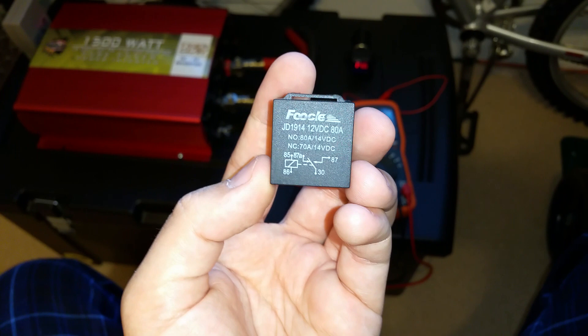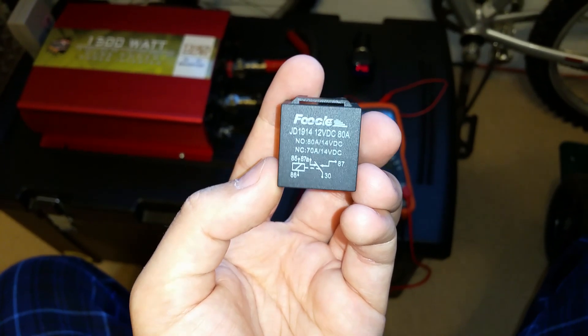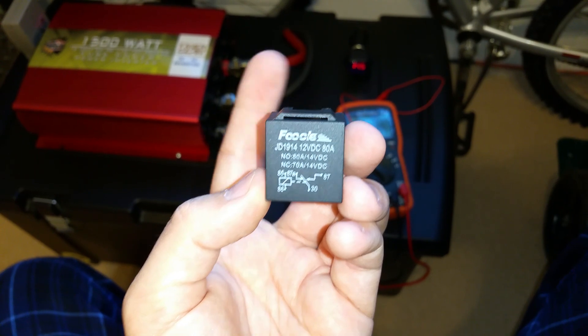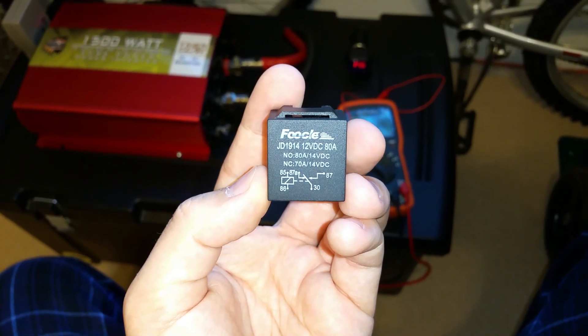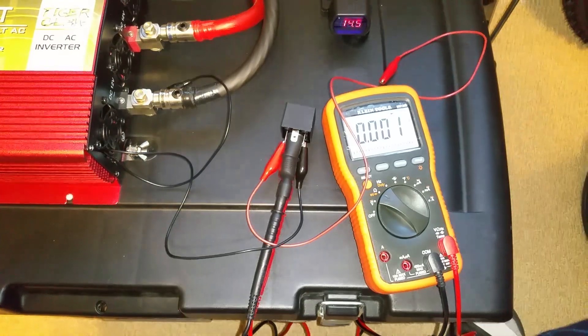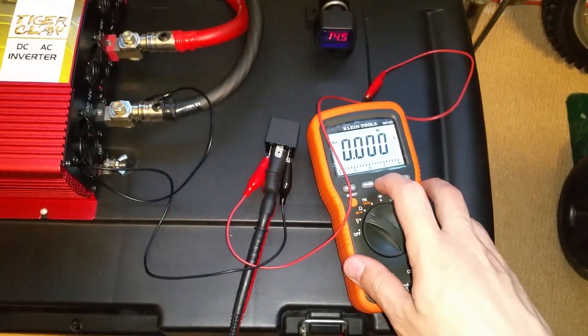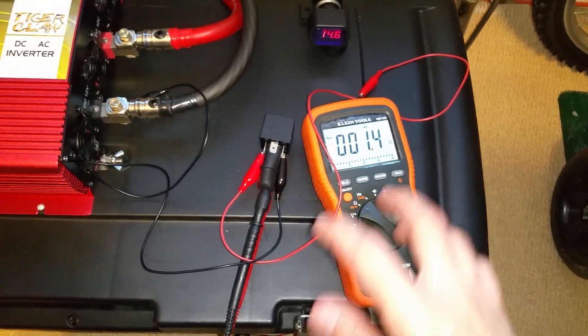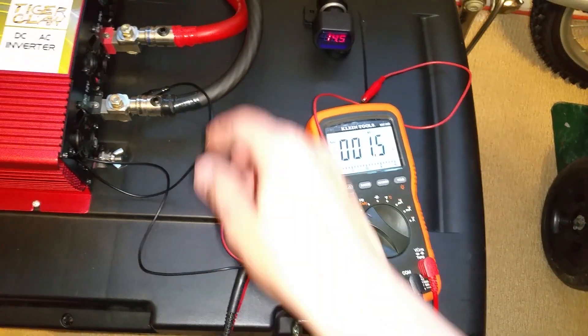It will disable the daytime running lamps, and that's exactly how the stock daytime running lamp unit works. Since it'll be getting power straight from the battery, the daytime running lamps will not flicker in any way. I'll basically demonstrate what I'm talking about here.